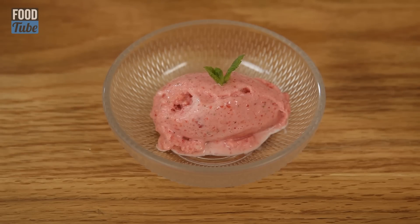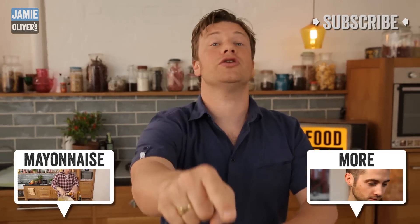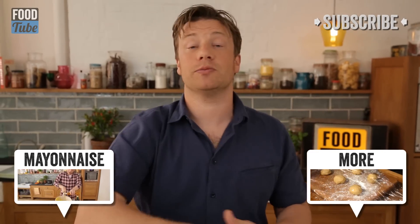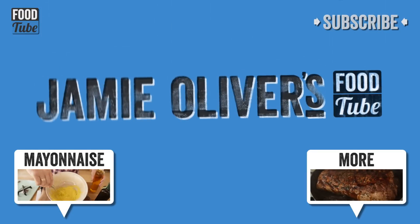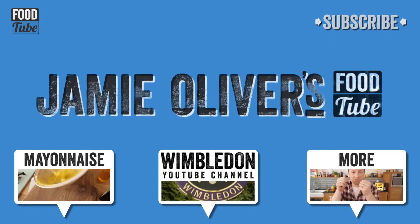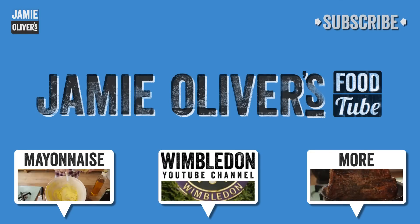So there you go, guys — super, super quick. I've got my three expressions here: the straightforward, the meringue as a play on an Eton mess, and the shortbread smashed up as a play on strawberries and cream. My wife would definitely melt or shave or grate chocolate over that — she would love that. What would you do with it? Let us know in the comments box below. We love it when you share stuff. We're also linking up with the Wimbledon YouTube channel, so go check those guys out — it's going to be brilliant before and after the tennis. Take care, guys. Thanks very much.